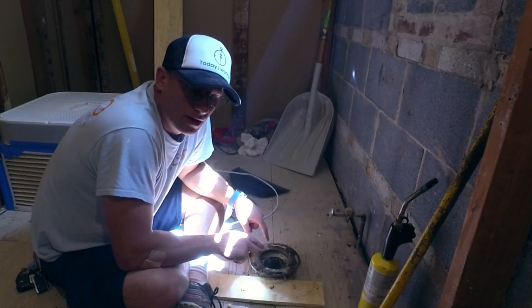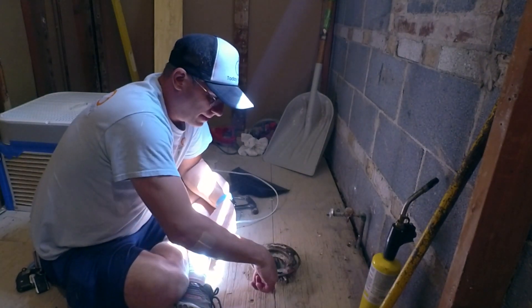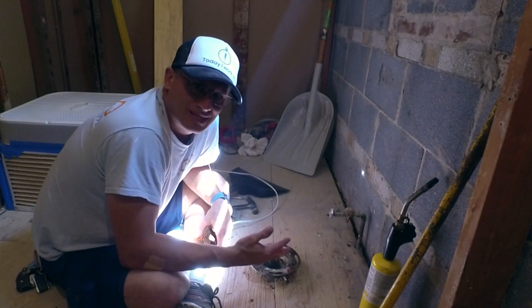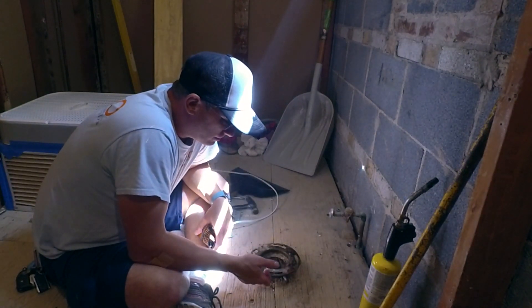It's a three inch copper pipe with a brass flange, and it's way too high - about almost two inches. My new floor is not going to be that high because this bathroom had the old school concrete, and I need to remove this flange.